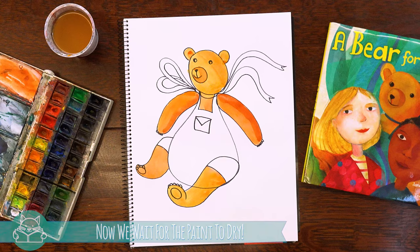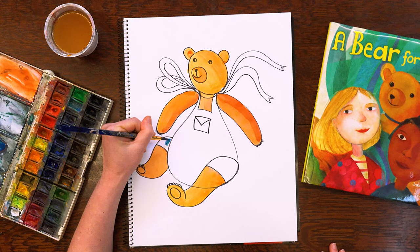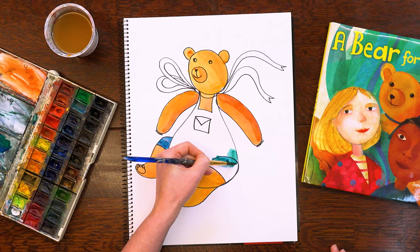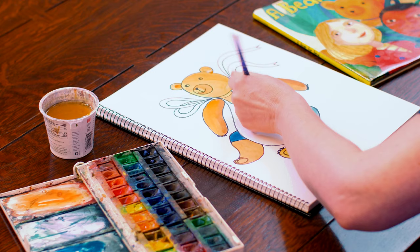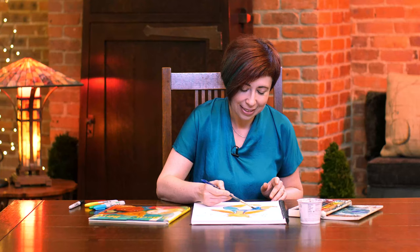Now we have to wait for the paint to dry until we can move on to painting the bear's little outfit. Now it's pretty much dry, so let's continue with a different color. Let's choose some beautiful blues. We're going to mix a couple of colors together to create a more interesting blue, starting where it's dry. We're going to keep mixing different colors in just to make the colors more interesting. You can choose your favorite blues or greens or whatever colors you like — just have fun with that. Let's add a little more blue and a little water to help the paint spread.